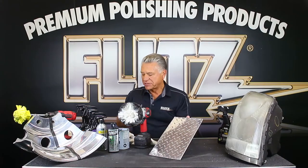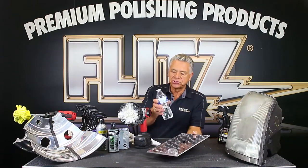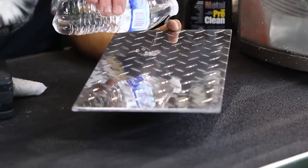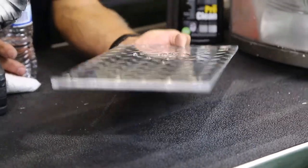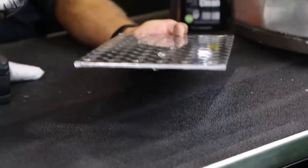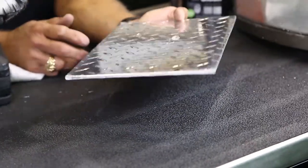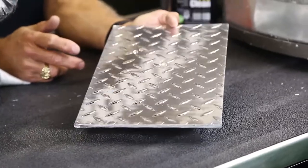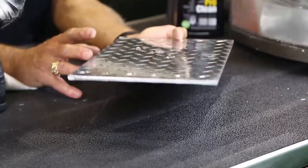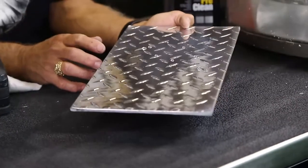That's not just for aluminum — you can use it on chrome and everything else. Watch how the water beads up — just like mercury. That's why Flitz is unique. We guarantee protection for two to three months in a saltwater environment, and four to five months in freshwater. A lot of polishes will make things shiny, but Flitz has a built-in protective coating, and that's what we're showing here on the aluminum.